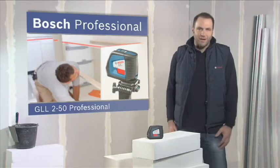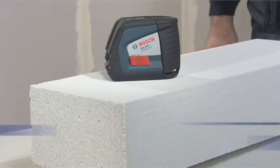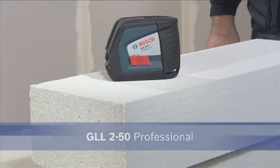Precise lines, high visibility. The LineLaser GLL250 Professional.